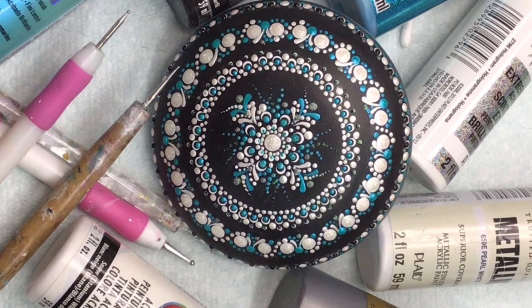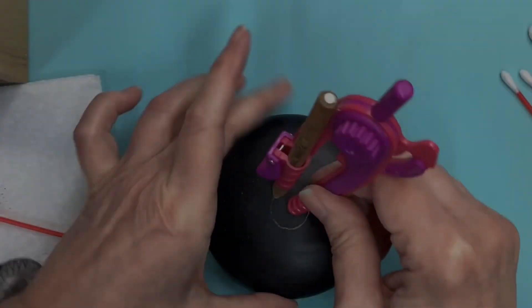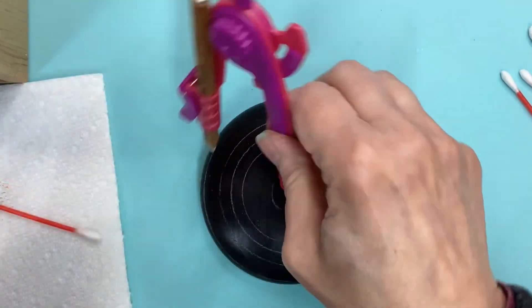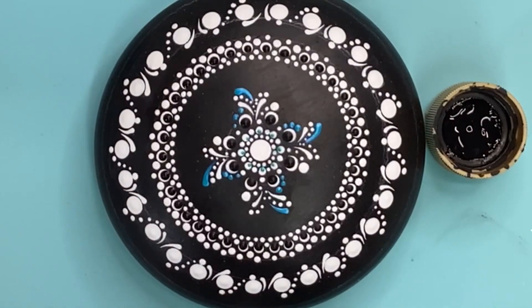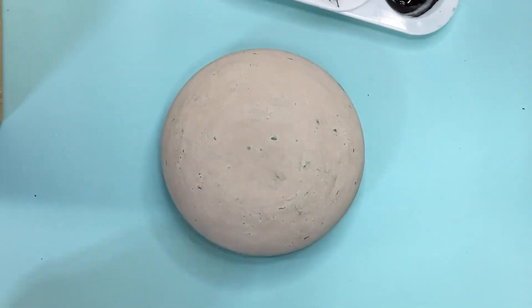Hello, hello everybody. Today we're doing this three and three-quarter inch stone. I have a video down below if you want to learn how to make your own. We're going to be putting some guidelines and base coating it, doing a simple basic pattern mostly in white. And then we're going to pretty it up with a little bit of aqua. So let's get started.